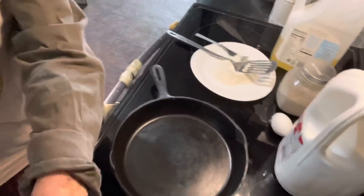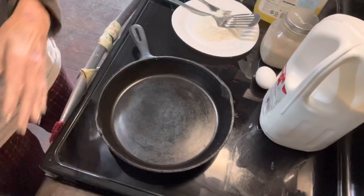Hey everybody, today I'm going to do something a little bit different and I'm going to make a breakfast meal. This is kind of unusual but very good, so we will just go ahead and get started.